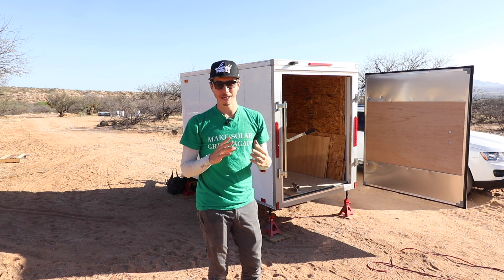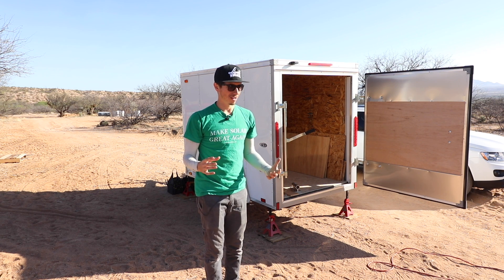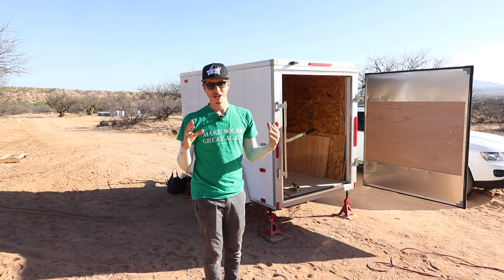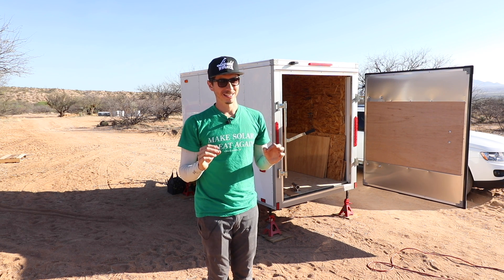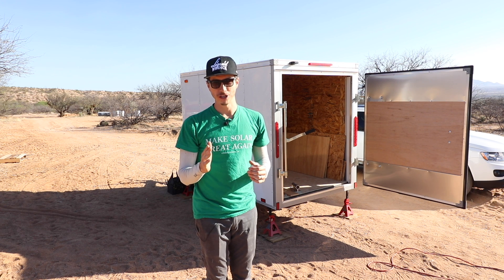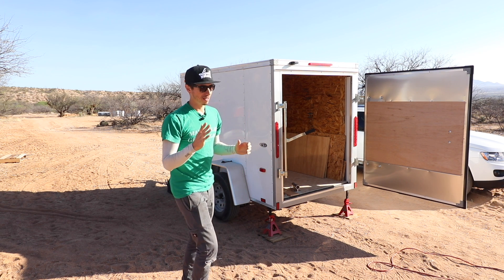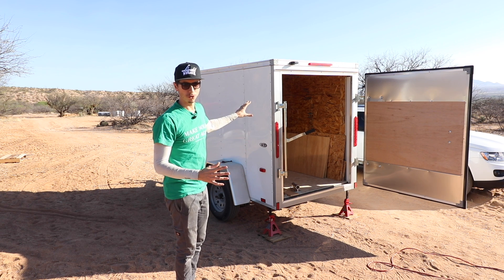This is a concept that Liam and I have been playing with over the last probably three or four months. We've been going over concept designs of creating a portable solar generator. This thing is going to be really useful and applicable to your situation because we're going to be building essentially a very small solar system on a movable trailer.